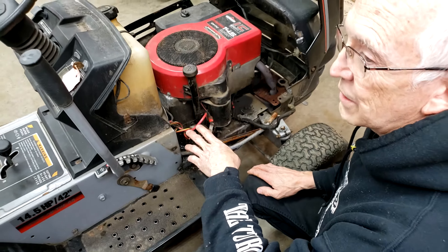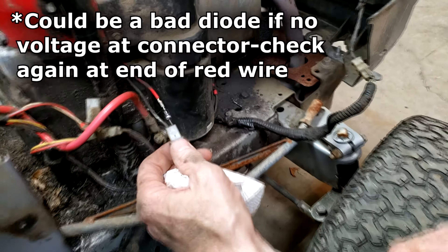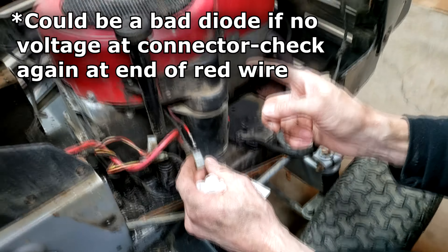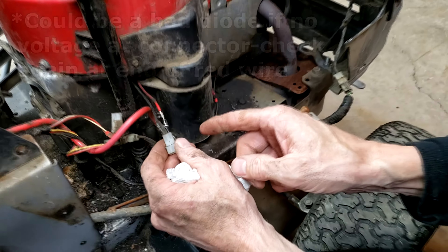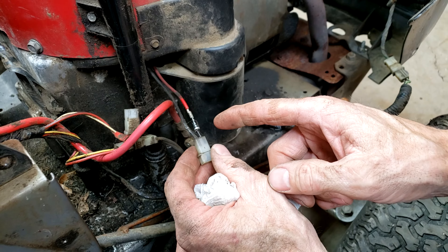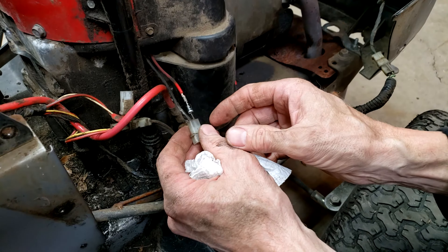Next I'll show you where the diode is on this machine. On this lower-end lawnmower, all I have in the charging system is a diode, because the charging coil puts out AC and you need DC to charge the battery. This is essentially a half-wave rectifier system with no voltage regulation. Since it's only half-wave, it isn't putting out as much as a full-wave system with a voltage regulator — they're calling that good because it's cheap.